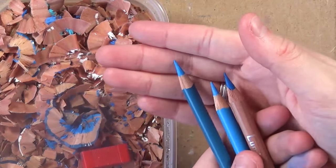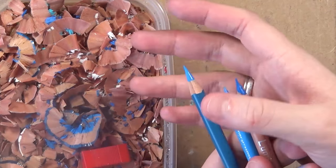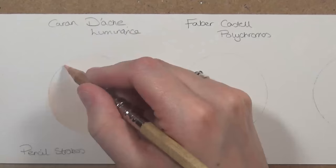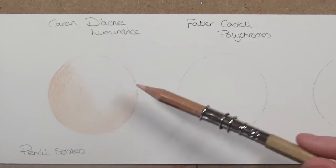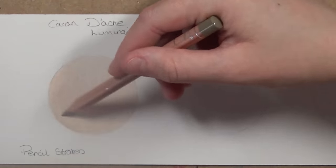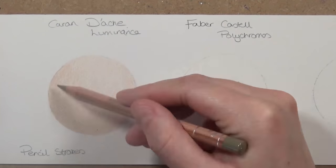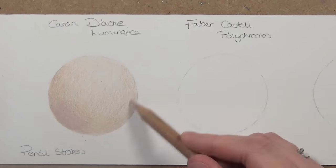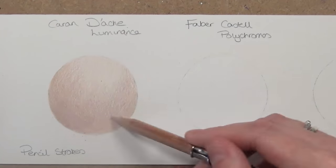Now I'm going to show you a little demonstration with each of the three coloured pencils, showing the blending results you can get with each. I'm going to be using skin tones, but this isn't a skin tutorial or a blending tutorial — those will be coming up in future advent videos. This is really just to show each pencil's potential for blending.